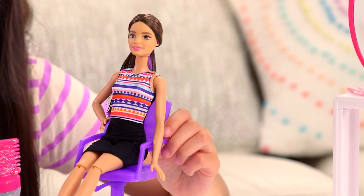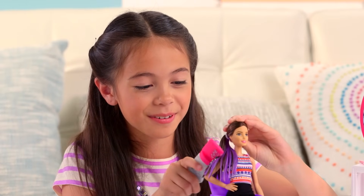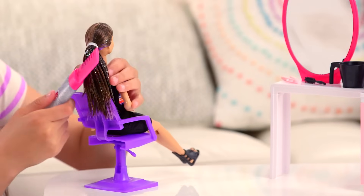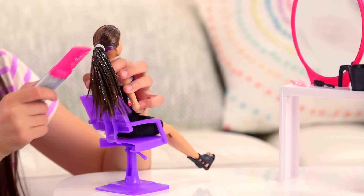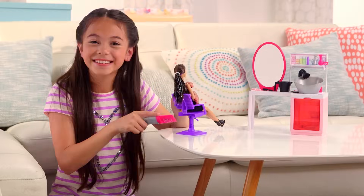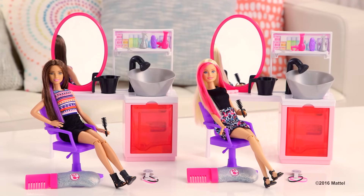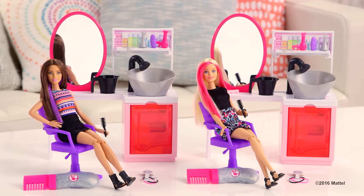Now that I washed her hair, I put it into a ponytail. So pretty. Look at all that glitter. This is so much fun. You can make different hairstyles. For more Barbie tips, go to kids.barbie.com slash toy tips.